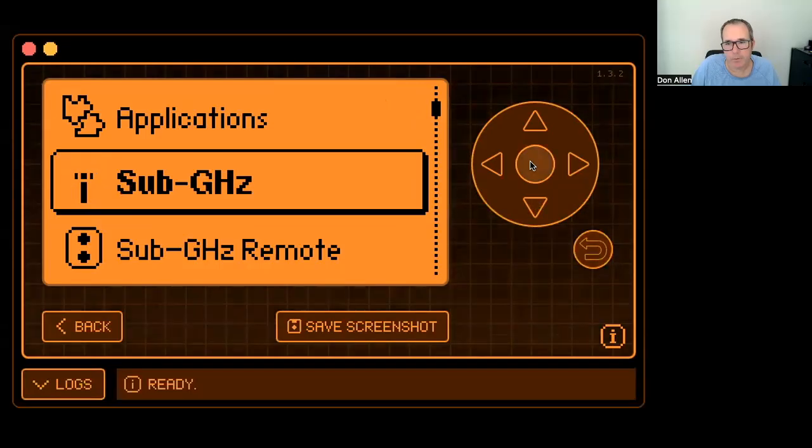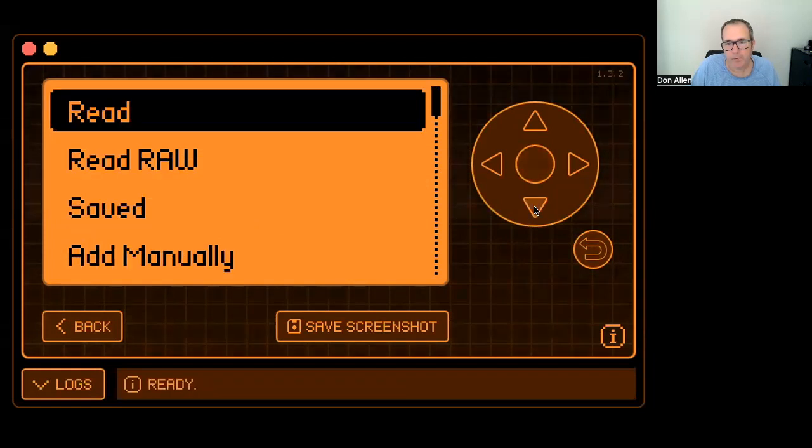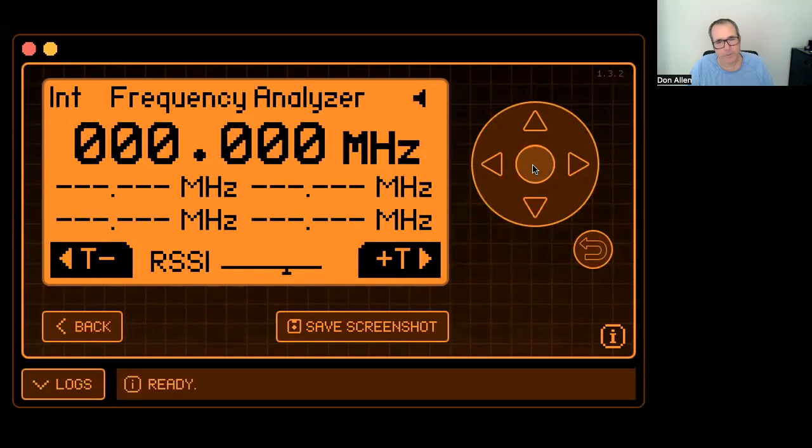I'm going to intercept a good code while the garage door opener cannot hear it. I accomplished that by turning the breaker off to my garage, just so I could sit here and press the button and demonstrate this. I'm going to share the screen. First, I need to go into the sub-gigahertz screen and run the frequency analyzer. This is going to tell me what frequency the garage door opener sends the code on. Most of these are 390 or 420 megahertz. There it is — 390 megahertz.